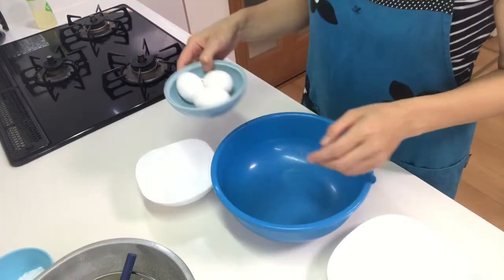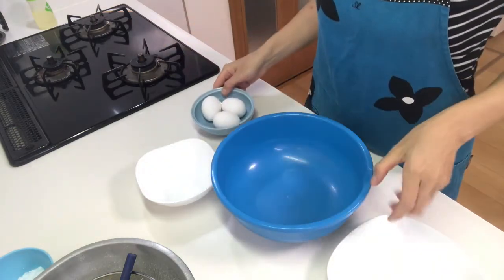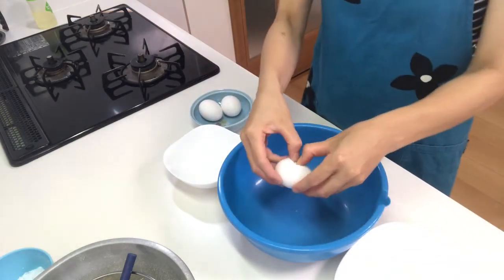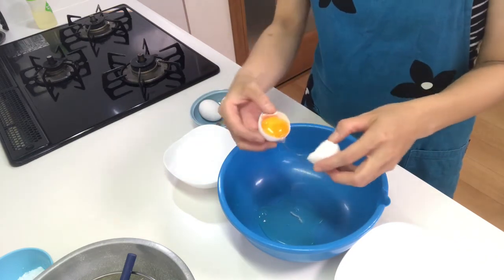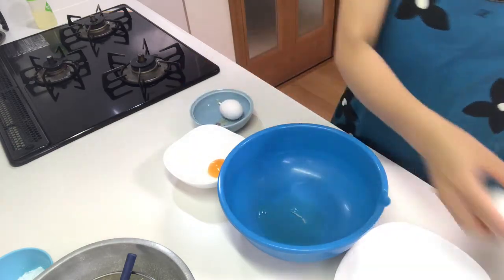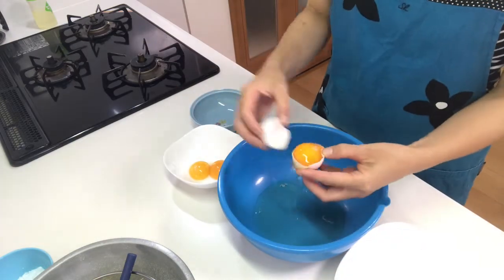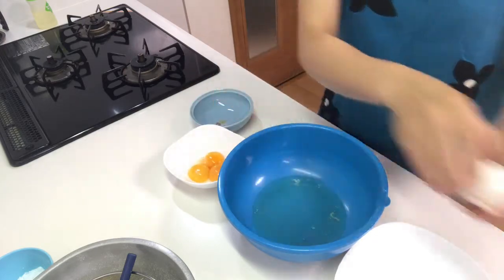Next, crack eggs and separate into yolk and white. One, two, three.